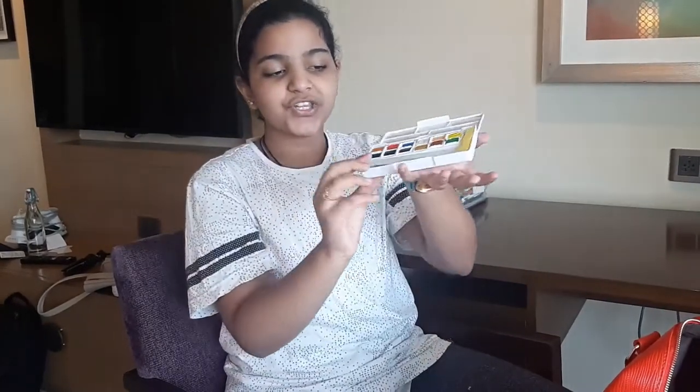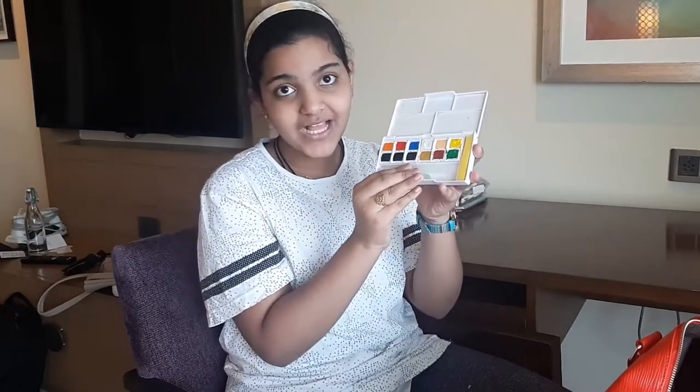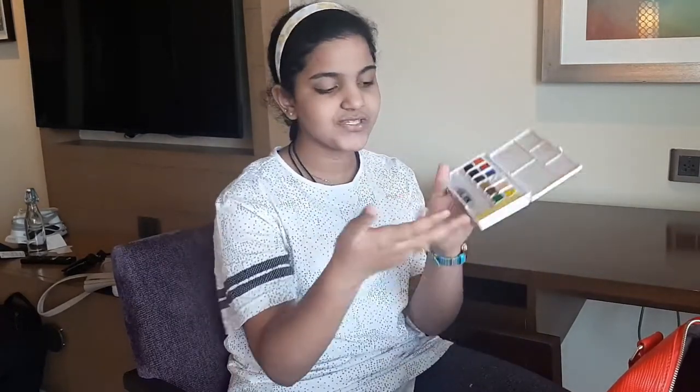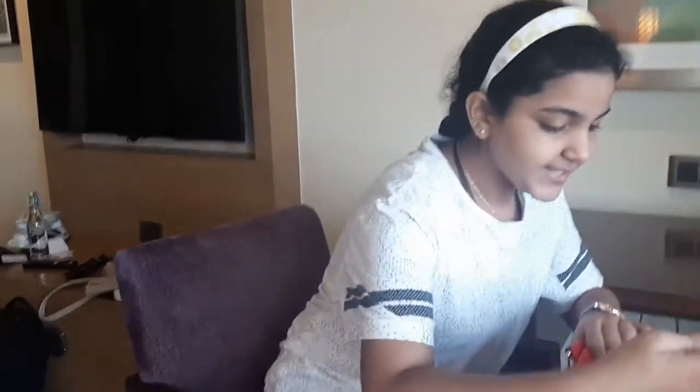Next we're moving on to paints. I only bring one type of paint, which is my watercolors from Beauties. I've been loving doing watercolors - it's very good paint. As you can see, they have 12 colors, and the great thing is you don't have to bring all your brushes because there's a brush built right in here.